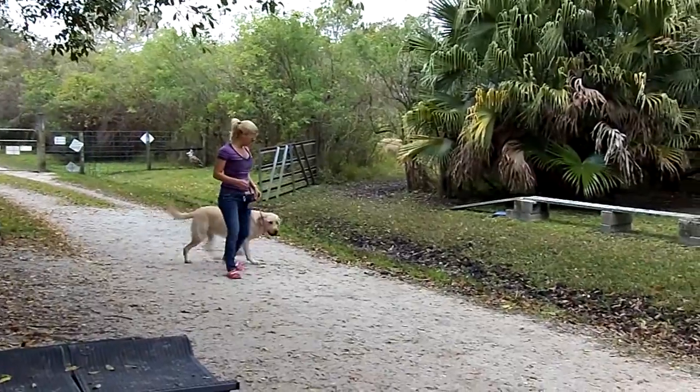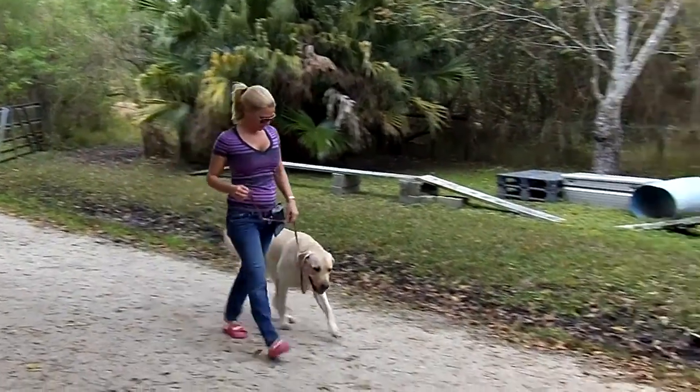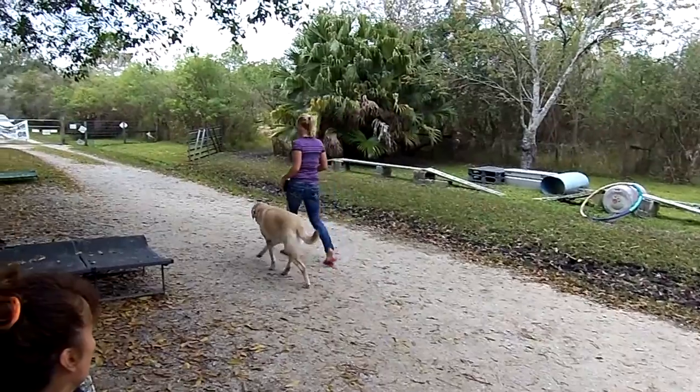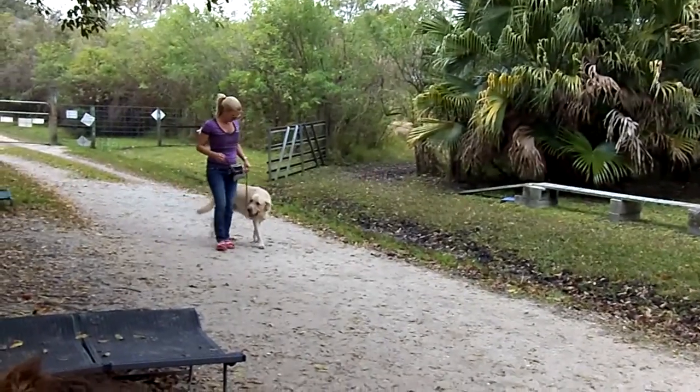Good. Alright, do another turn. Heels. It's been a while since Barbie had her lessons. It's been a long time. I know. She was always good. Alright, do your turn. Do your little tap and your down.